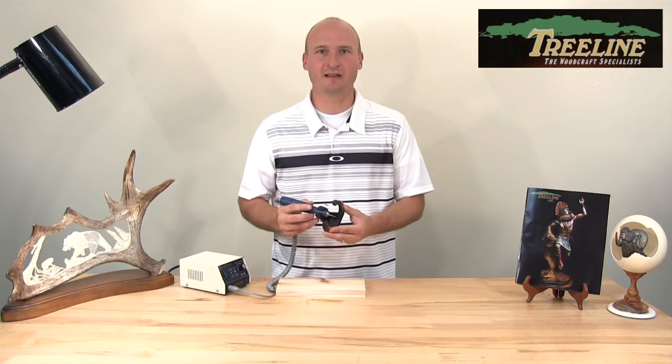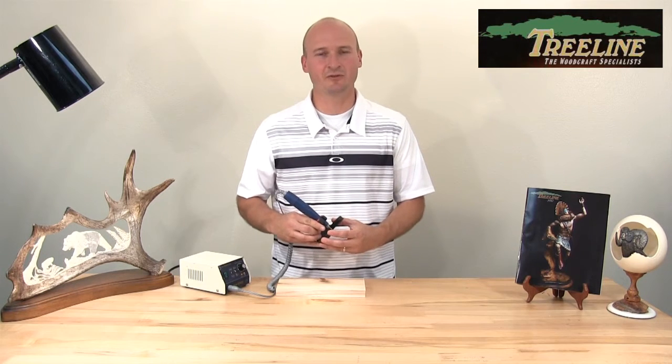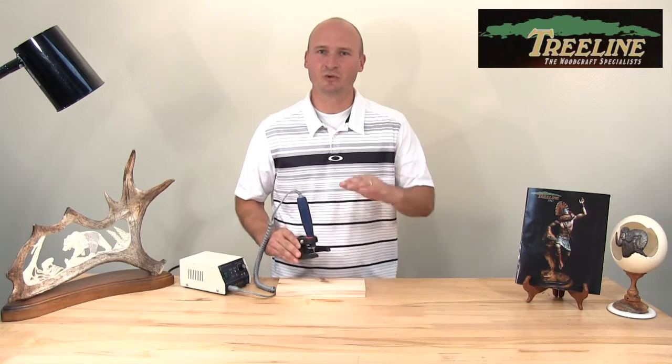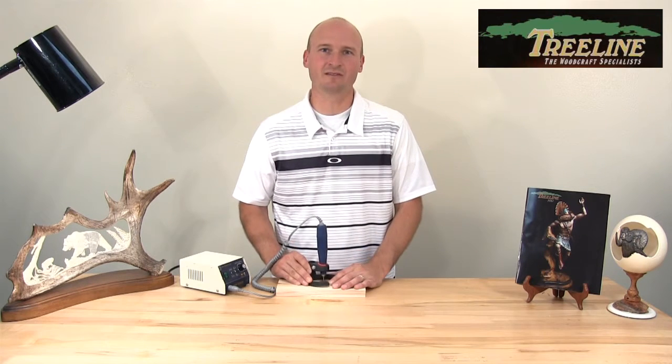It's a sweet little base that allows you to keep a consistent depth with your micromotor handpiece when you're doing relief carving projects or other things where you need to vary the depth and keep that consistent. So let's zoom in and see how it works.